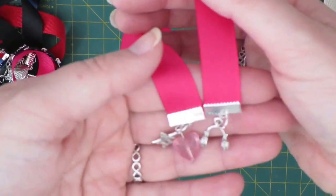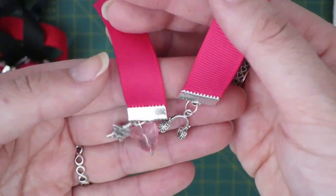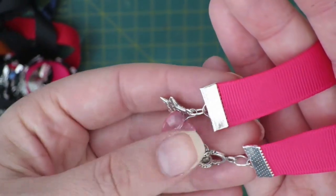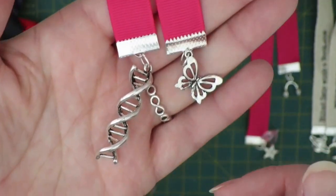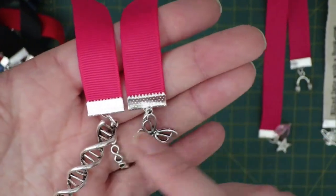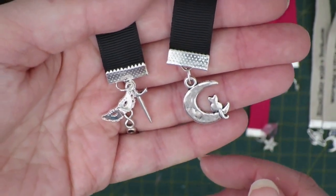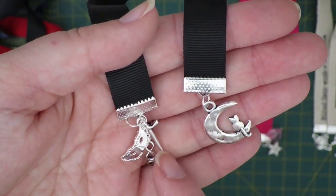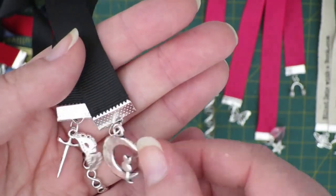This one is my 'The Sun is Also a Star' bookmark — it's got little headphones, a little love heart, and a little star that says 'love you.' This is my Replica bookmark, also on pink ribbon but with the helix and the butterfly. Next is my 'Nevernight' bookmark, which has a little masquerade mask, a dagger, and a little cat on a moon — the cat represents Mr. Kindly from the book.